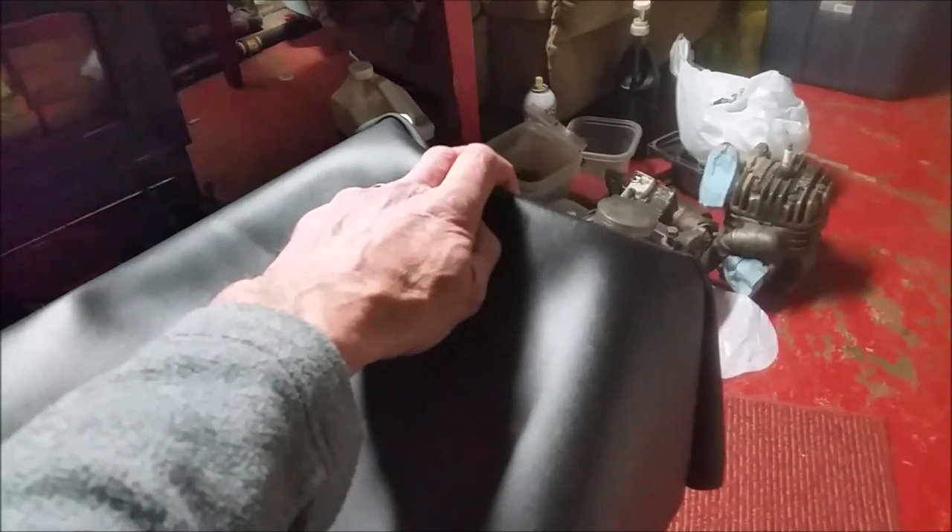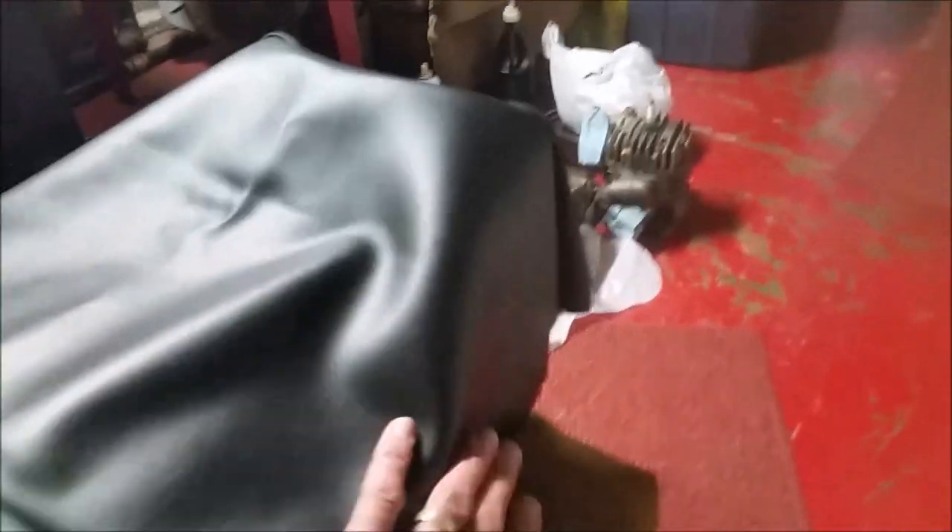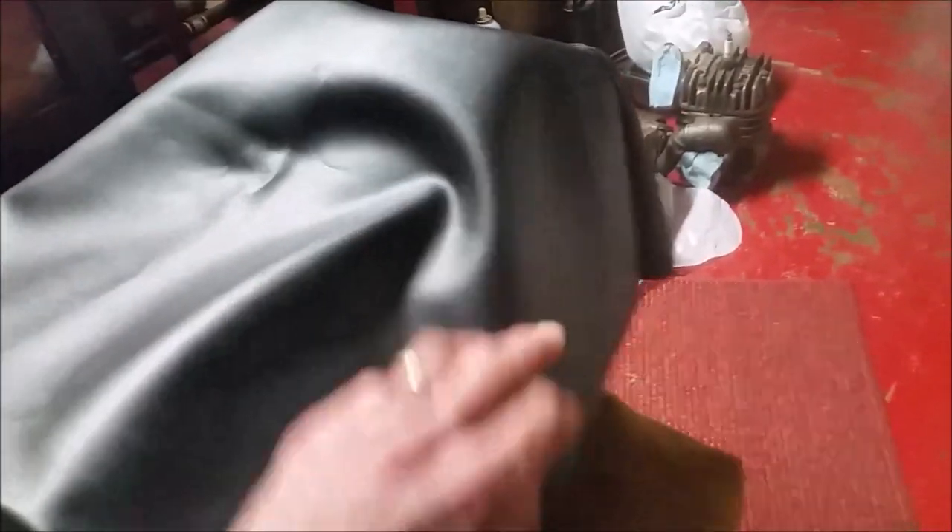The trick to putting the cover on is you lay it down, get it all even, in the right position, and start by putting two staples up here. The whole key to putting this cover on correctly is starting out in the right spots. Put two staples on here, pull it tight, wrap it around, two staples on there. Then when that's tight, start doing the sides, because that's going to pull everything nice and tight. If you start from the sides first and then do the top and the back, you're going to have wrinkles and it ain't going to look pretty. So start from the front, do the back, then start wrapping the sides — that's going to pull everything tight.